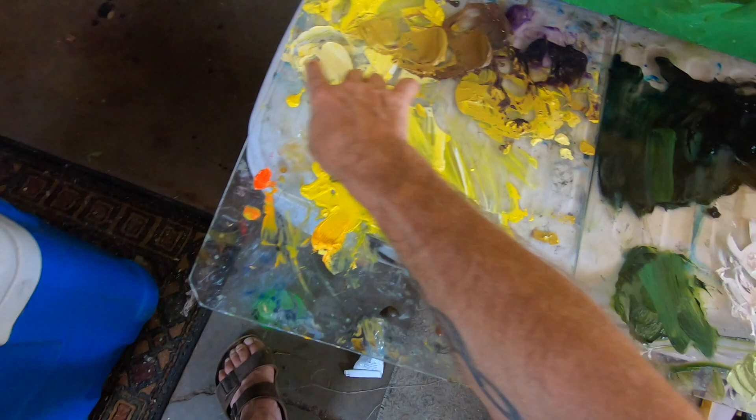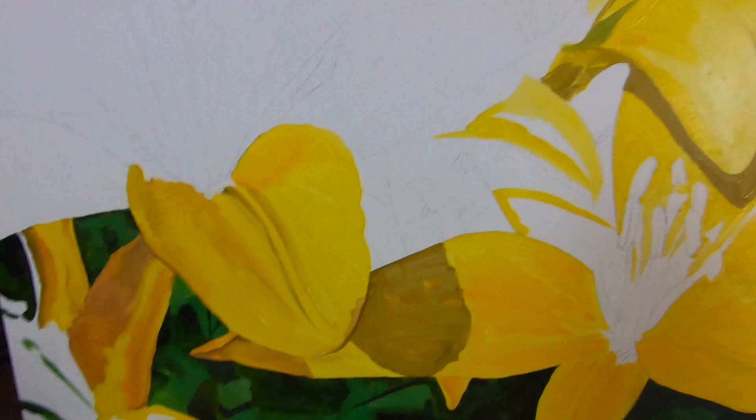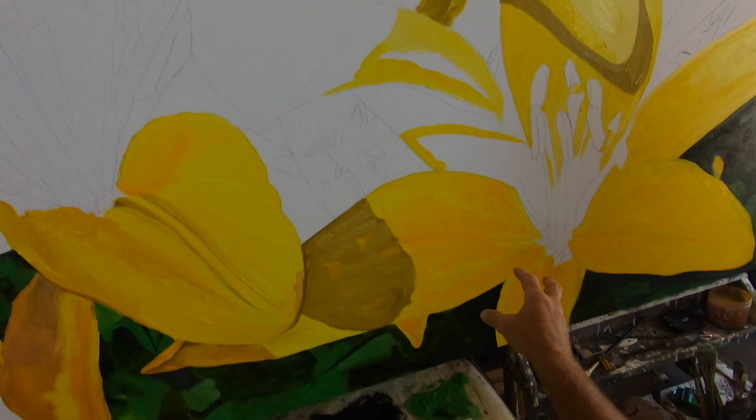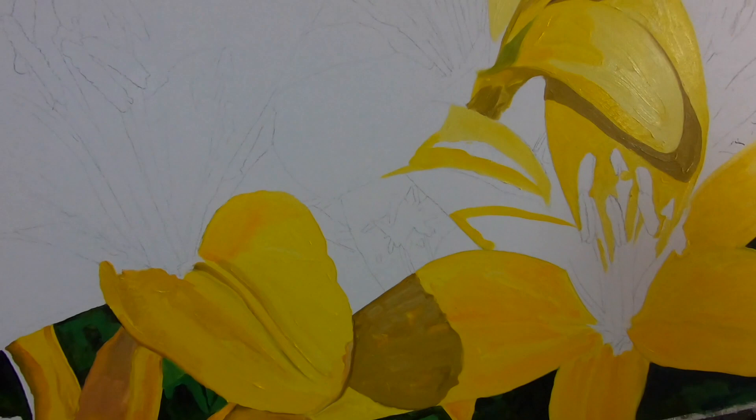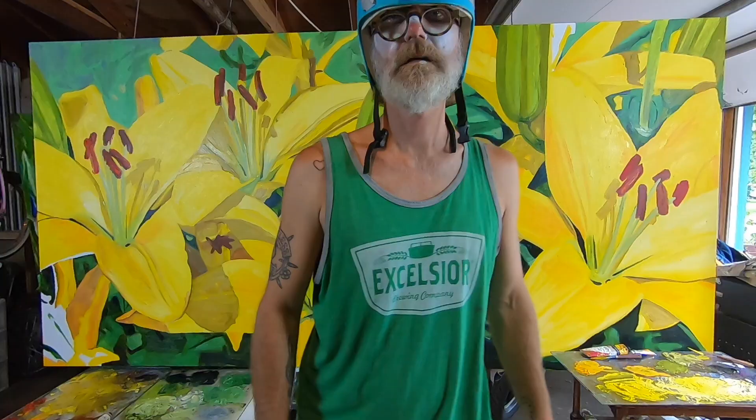So we have a gradient here. Some of this stuff is just really dark yellows — there's a whole flower back there that's in cast shadow, so the whole thing is this putrid green. Some areas of it are very dark, so I mixed up a gradient.